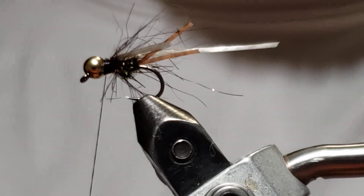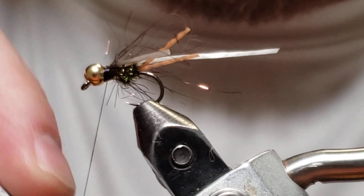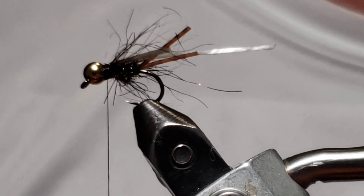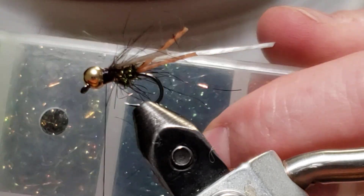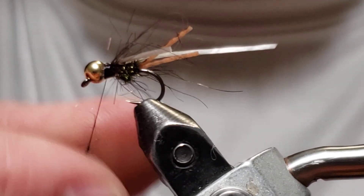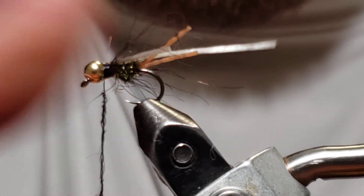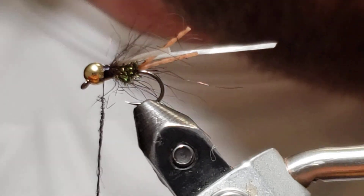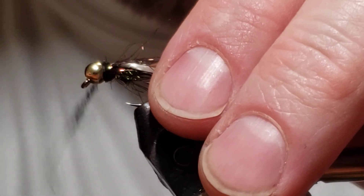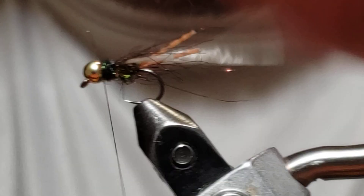Get your adjustment where you like it. Now we're going to hit it with a little bit of Hi-Tac wax. Going to the ice dub and peacock — black peacock. Just a little bit at a time, make a little noodle. That's probably plenty — more than I need. Now I'm just going to clean up this head here. There we go — now we're going to whip finish.